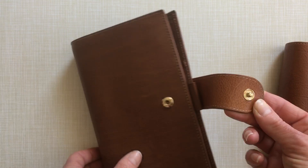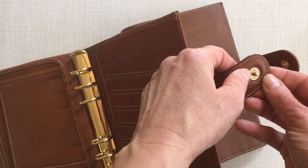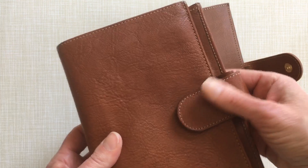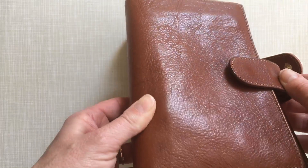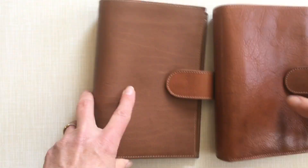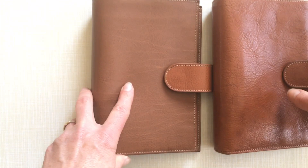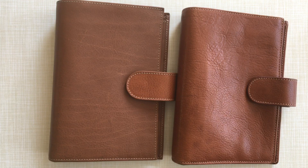A huge difference is that the new Latte has a plain strap whereas the old one has a cushioned strap. The cushion is there to avoid the forming of a dot — and despite many years of use this old one is dot-free. The new plain strap won't manage that. To be honest it also depends on how dry your hands are and how much oil you have in them — I usually don't get dots on my planners anyway.